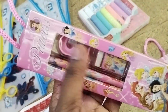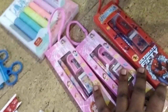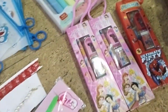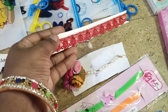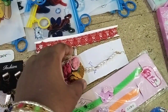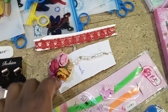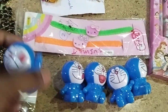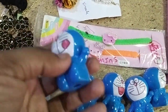Two pencil sharpeners, eraser, and scale gifting pack are available in the next set, only for twenty rupees. This is for fifteen rupees, and these are Doraemon sharpeners.